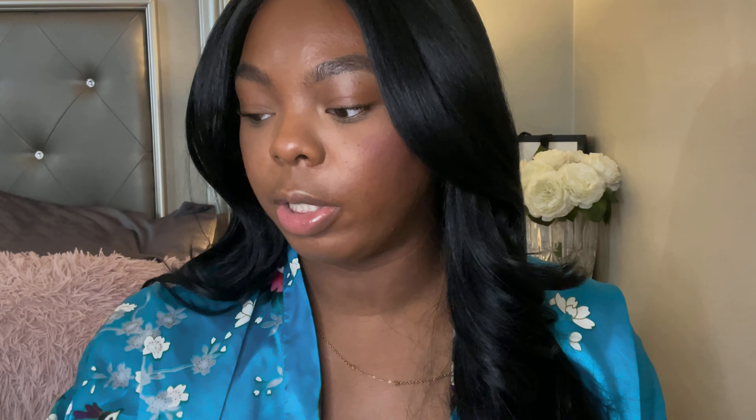Okay, I came back quick because my under eyes are starting to crease again, so I'm going to set my eyes again — this time with a loose powder. I'll use the Laura Mercier powder even though it's not one of my favorites. The fact that it started creasing so quickly and I had to go back in with a regular loose powder is going to take some points away, because I want a concealer I can set with anything and not have it crease within 10 minutes.